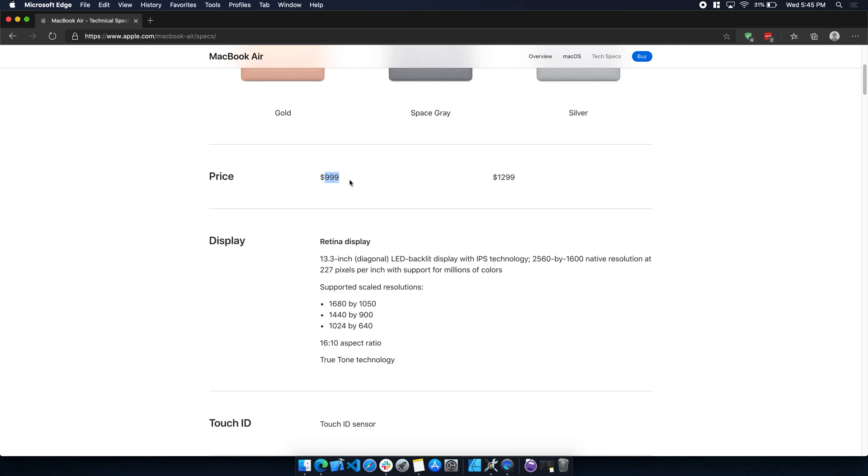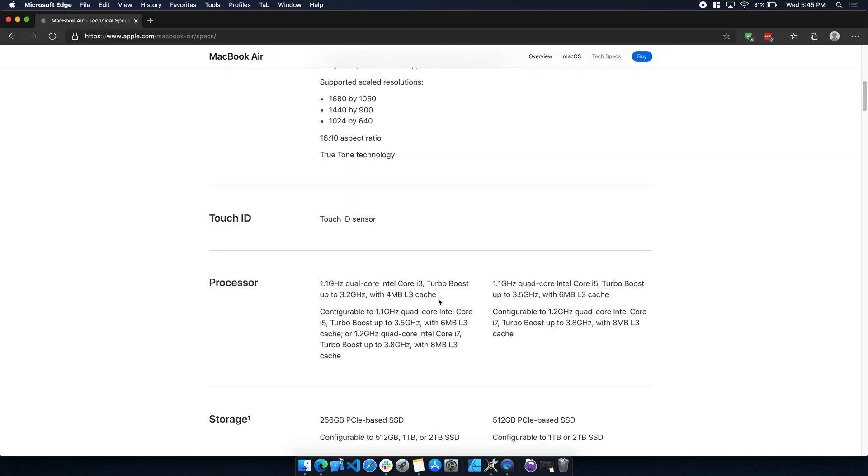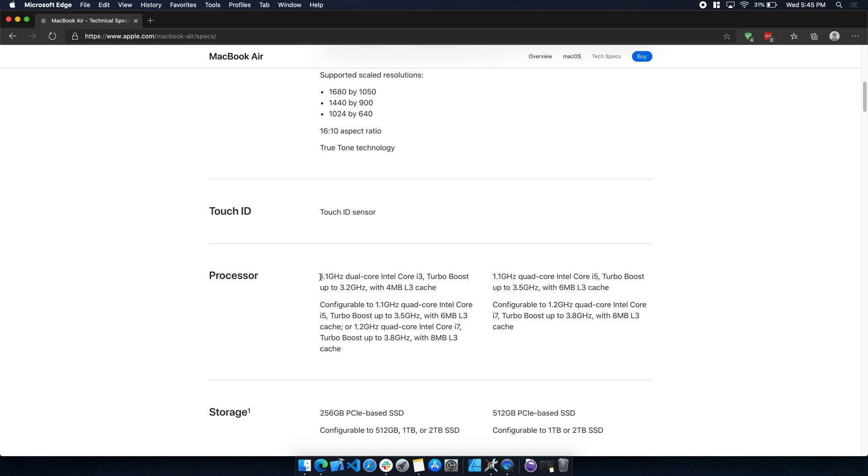You can get a cheaper option starting at $999, but it comes with a less powerful i3 CPU and a 256 GB SSD — which is nice considering the bottom-tier MacBooks in the past came with 128 gigs. That's probably a decent option if you're looking for something cheaper for casual web browsing. I'm doing more work-related and development tasks, so the extra boost in performance makes a big difference for me.